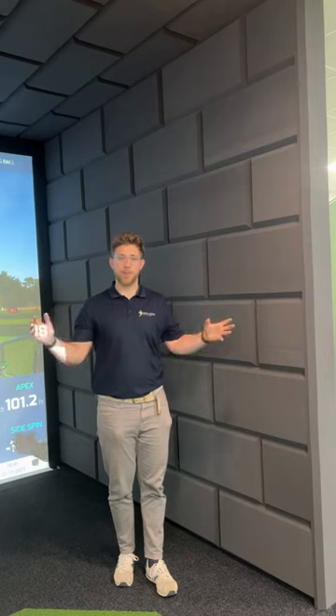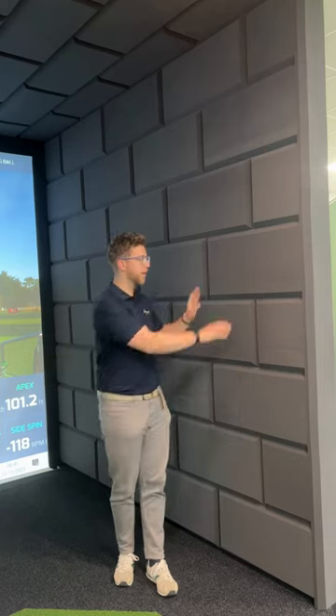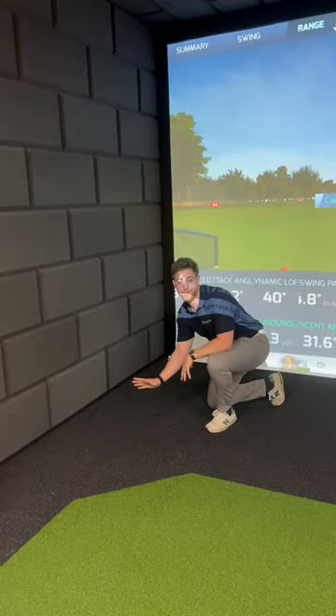The first difference you're going to notice is where we have leather cushions in bay number one, we have foam here. This is an option you can get in squares, rectangles, triangles, hexagons — loads of different options. It's a bit more budget friendly and it gives a really cool darker finish to your simulator, especially if you're looking for a home cinema. This is a fantastic option and you can come see these in person now, as well as the leather option in bay one.